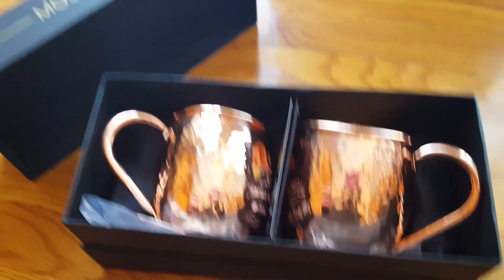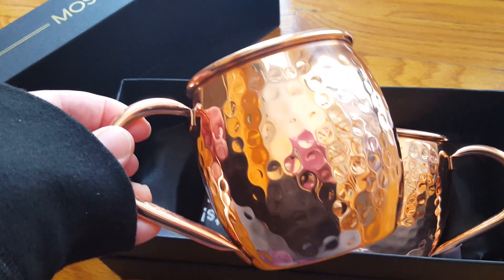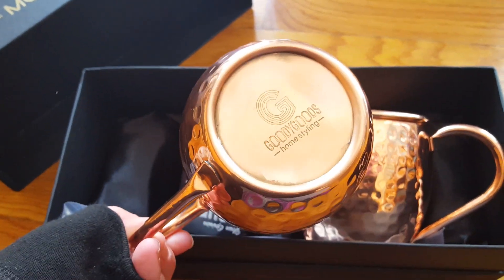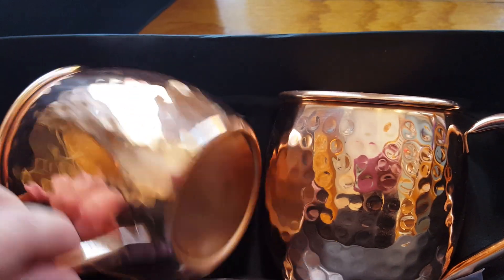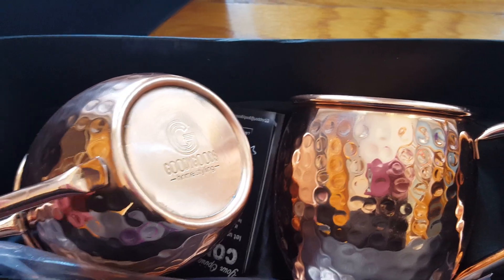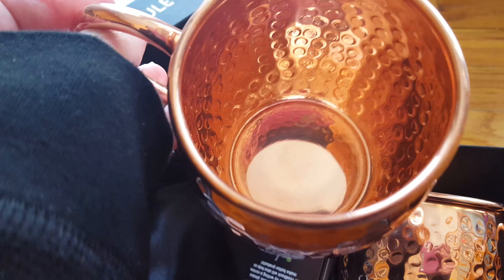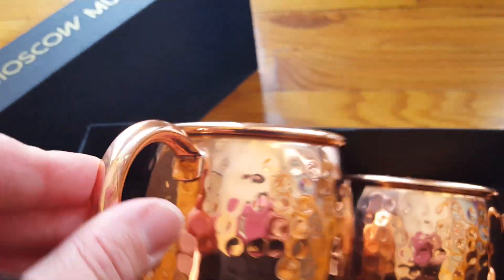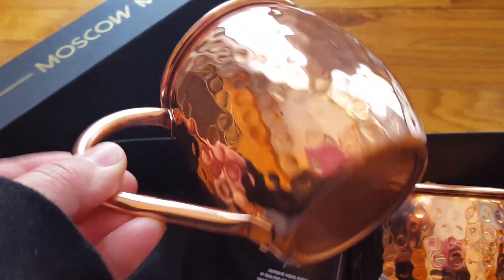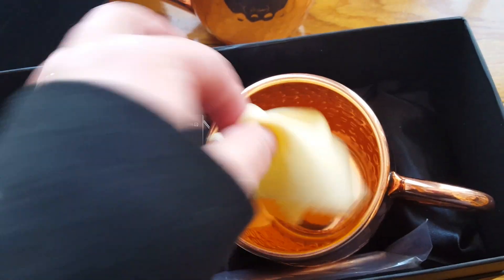Here they are out of the plastic, and they are absolutely gorgeous. Nice engraving, really nice beautiful hammered finish. Gorgeous mugs — nice quality on the handle, really nicely made.